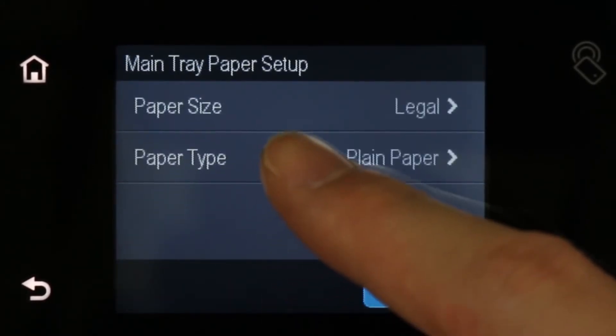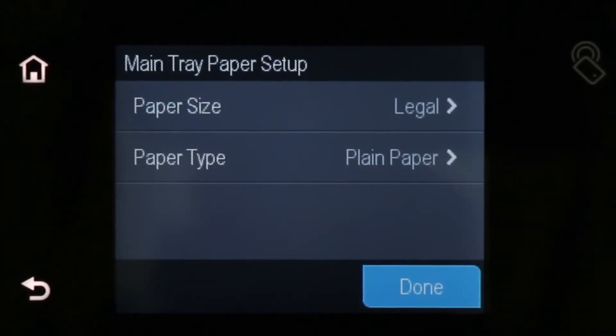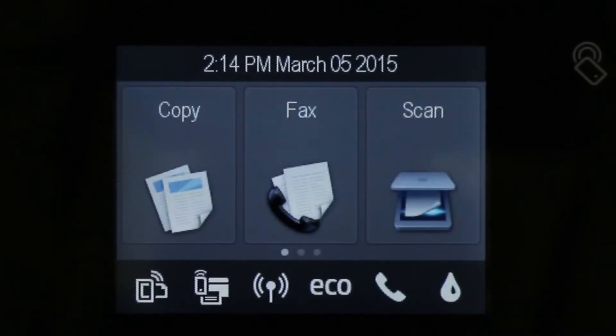Touch Paper Type, and then touch your paper type. Then touch OK to return to the home screen.